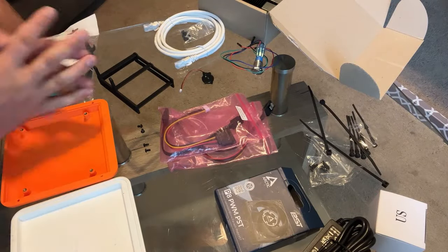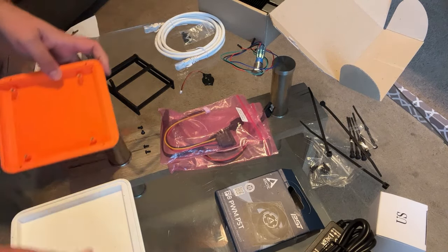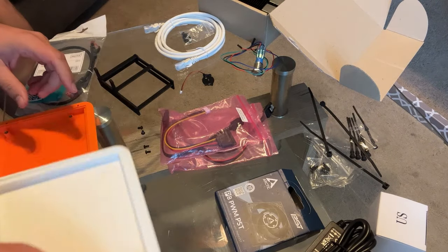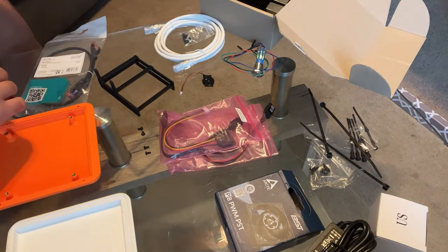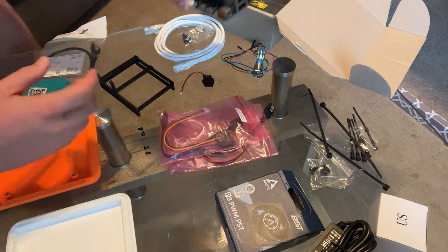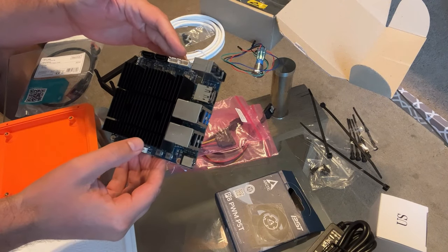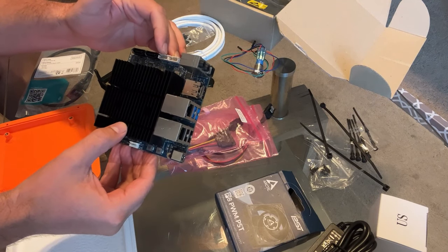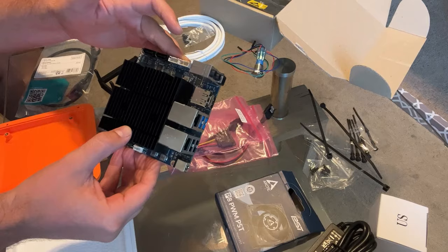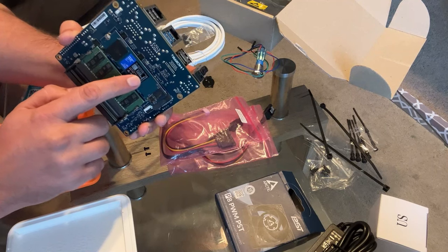Let's do a quick tour of what we have. We've got the bottom of the case, the top of the case, and the main body of the case that everything is going to go in. We have the Odroid H3 board. Importantly, there are two ports on the side that are going to allow for multiple SSDs to be connected, which is very cool. This also comes with a drive on the bottom — a one terabyte drive.